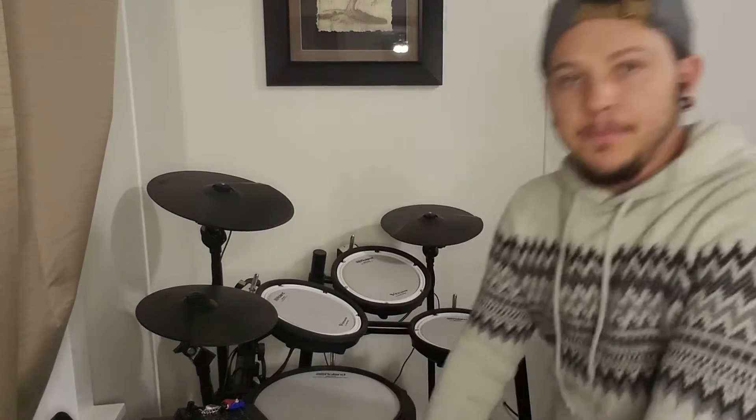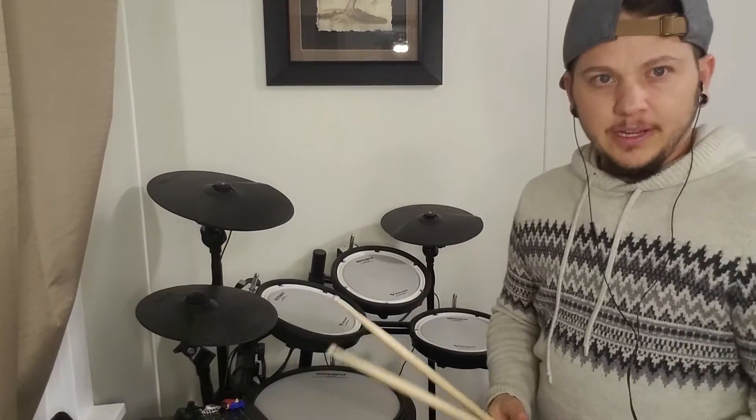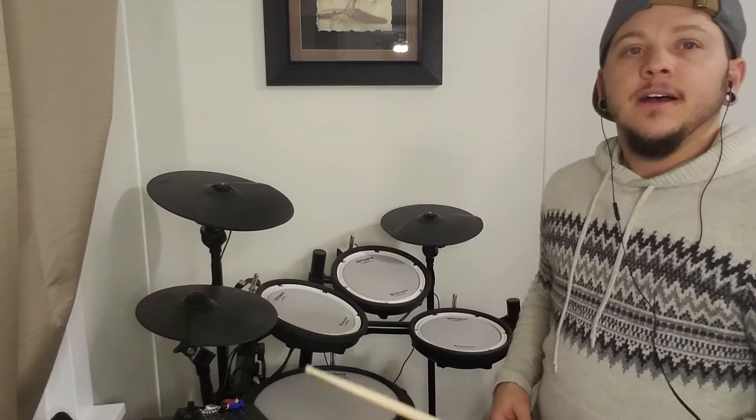I'll play that with the song in just a second. Now we're going to talk about that fill. The fill is the same throughout, but right at the beginning we have an eight-bar intro. We're going to click the hi-hat on beats two and four for the first six bars, then come in with the hits on bars seven and eight.